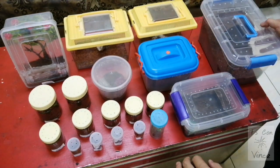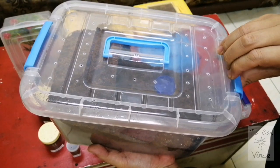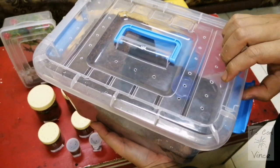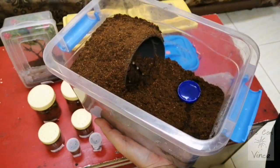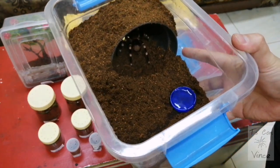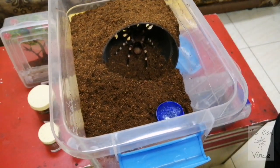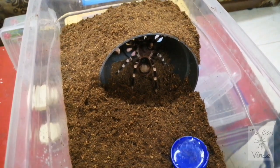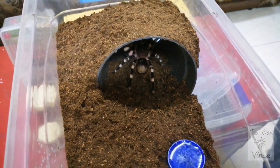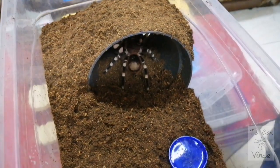And last but not the least, and the star of this unboxing, is our Acanthoscurria geniculata adult female. She's right there. She's probably five to six inches — yes, she's very big.